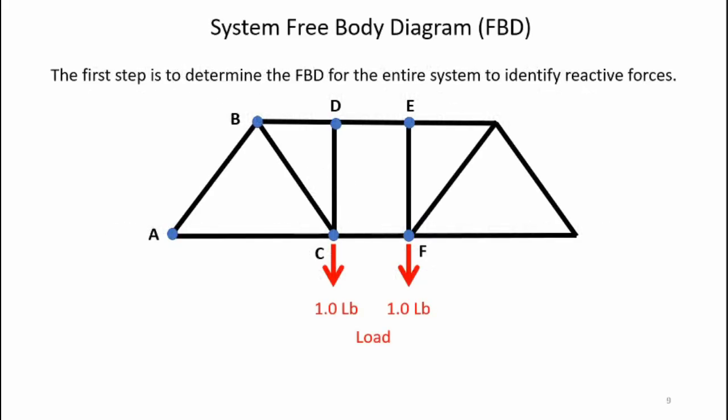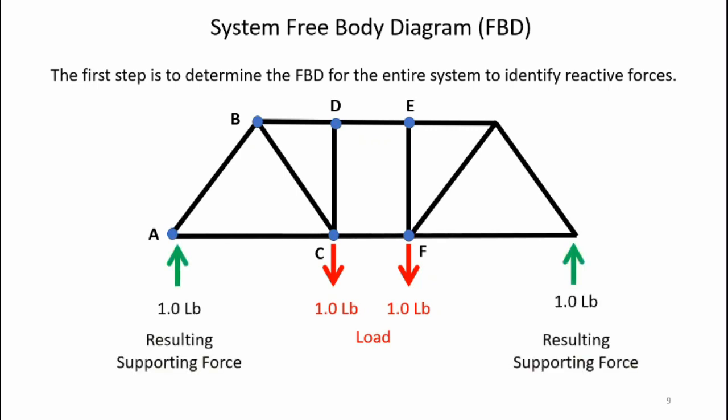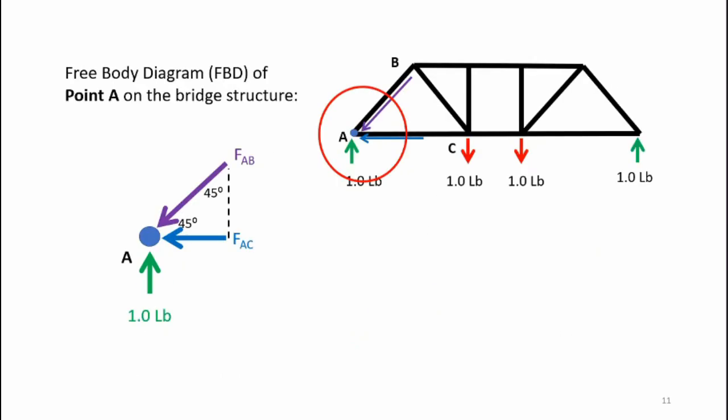Here's the free body diagram for my bridge. I have the two-pound distributed load distributed over points C and F, so I have one pound downward at each. For static equilibrium, I need upward forces supporting the bridge — at points A and the far right point there's a one-pound force pushing upward. The upward forces equal the downward forces, so the bridge is in static equilibrium. For the method of joints, we analyze each joint separately, starting with point A since we have a known upward force of one pound.